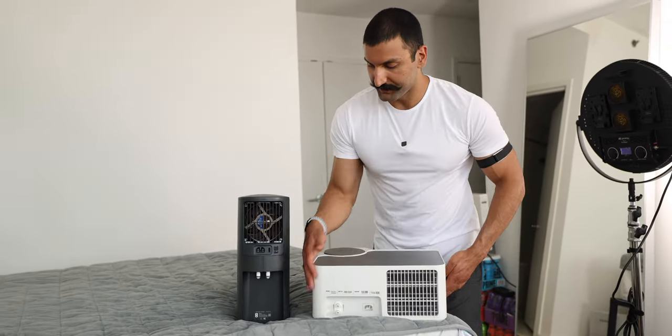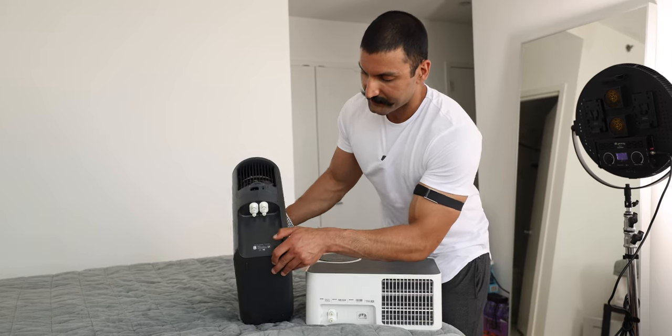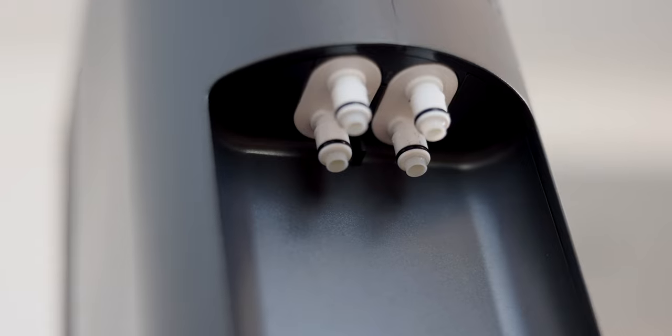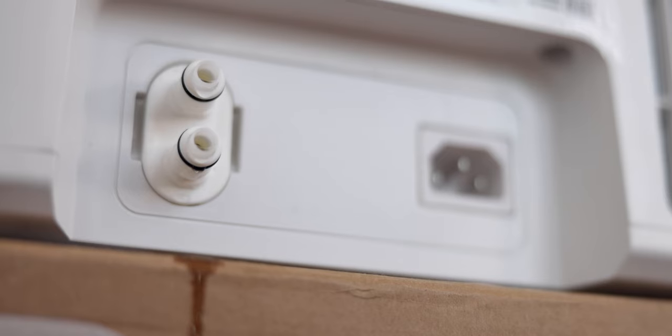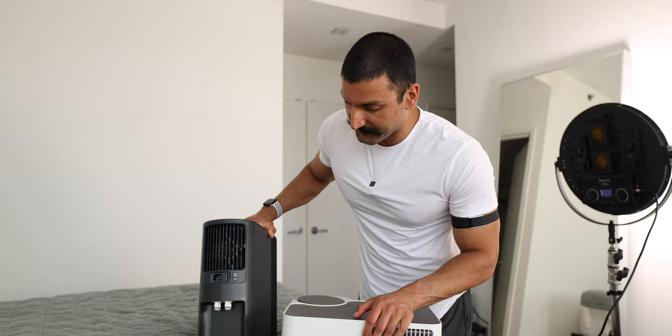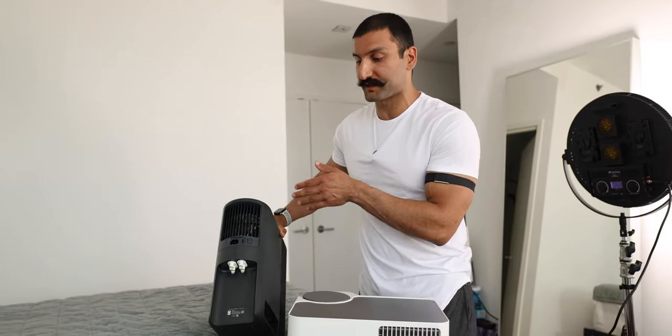Looking at the back, one thing you can notice on the Eight Sleep system is that it has four little nipples. These nipples feed water into the bed cover that cools the mattress, whereas the Chili Sleep Dock Pro System only has two little holes. Maybe it will be just as strong, but I've noticed that with the four connections, the Eight Sleep has been extremely powerful.